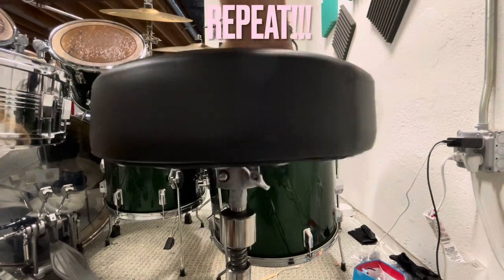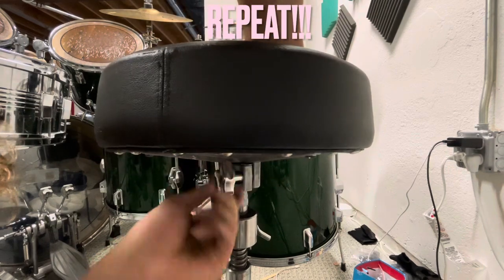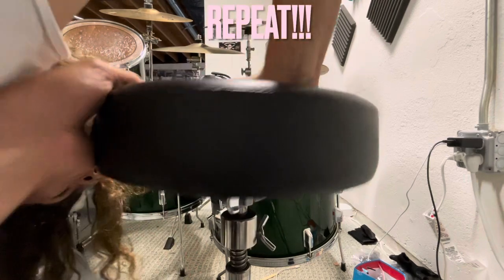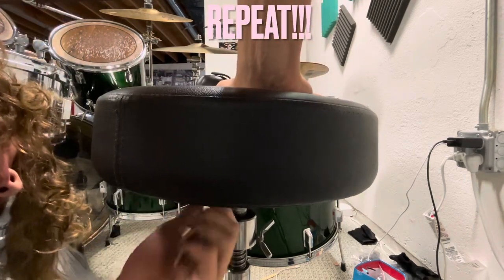Once you get it all set on, you might have to push your throne down a little bit because the tape is not really that much of an oily surface, so it's not going to slide around as much. Just tighten it back up and there you go.